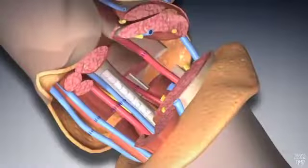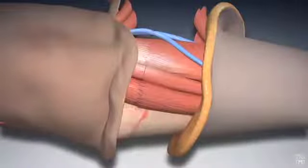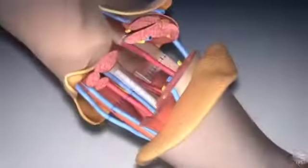After blood begins flowing through your arm, your surgeon individually repairs each muscle and fixes tendon-to-tendon and tendon-to-muscle junctions.